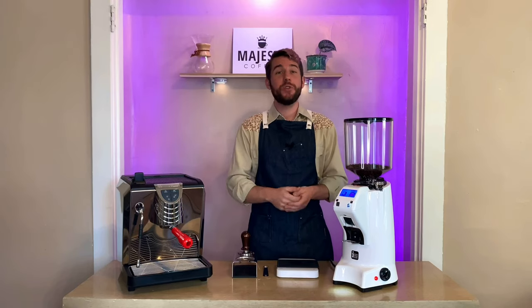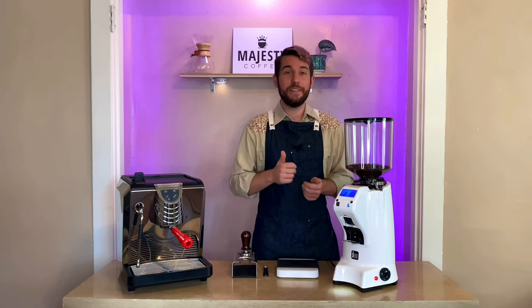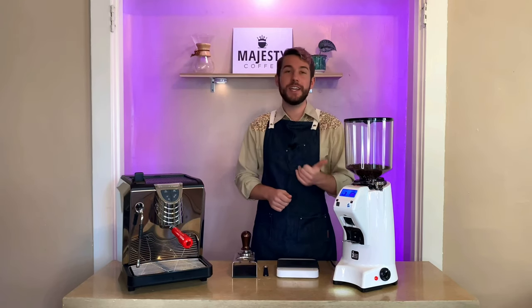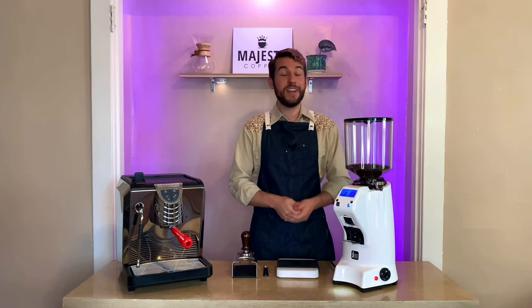If you have any more questions about this or any other machine, head to MajestyCoffee.com where our friendly staff is available via phone or live chat to help you make the right decision. You can also find links to these machines in the description below. Before you leave, don't forget to like, comment if you have any questions, and subscribe to our channel here at Majesty Coffee — we'll see you next time, thanks for joining.